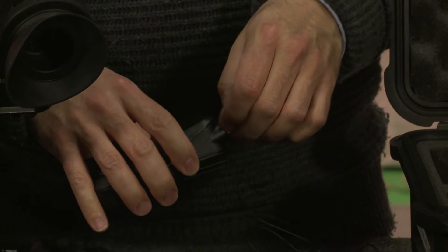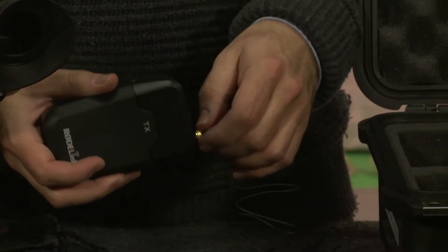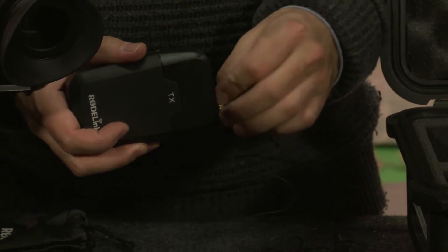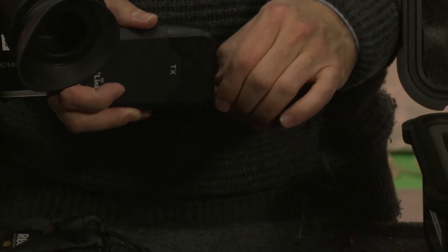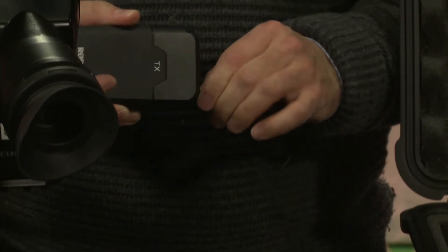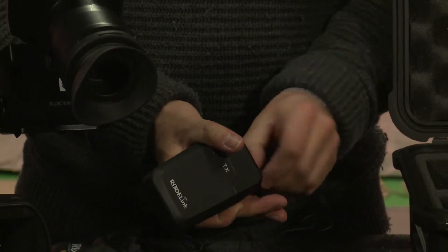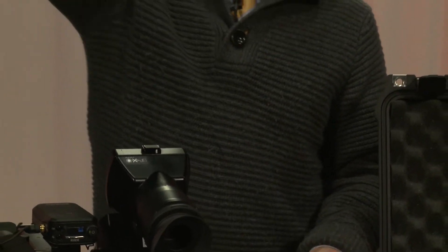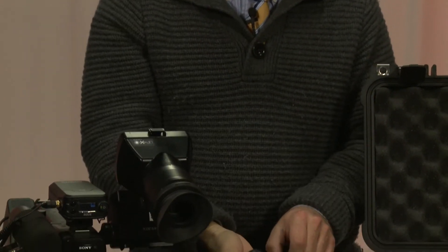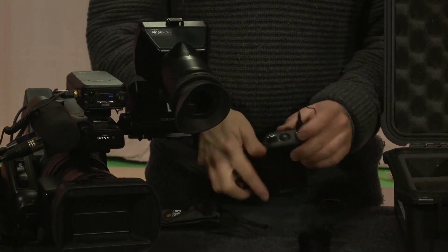You want to thread it into the top hole right here, then tighten it down. Make sure it doesn't get all tangled. You've got to make sure it tightens down at that thread, because you don't want it to pull out - and then smooth out the cable and make it nice and straight. That's really important.